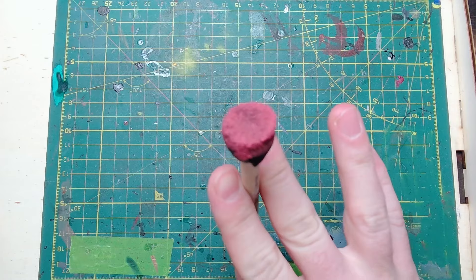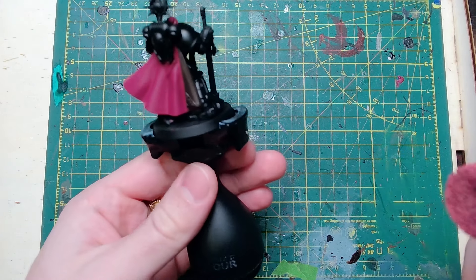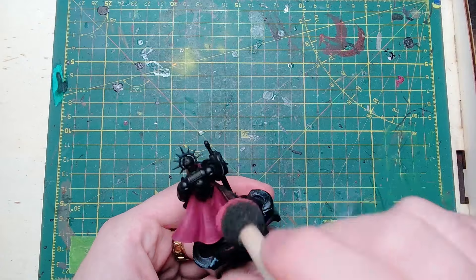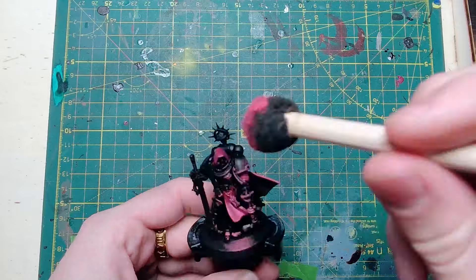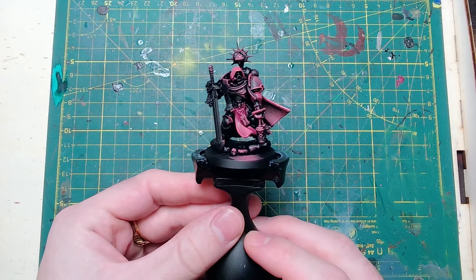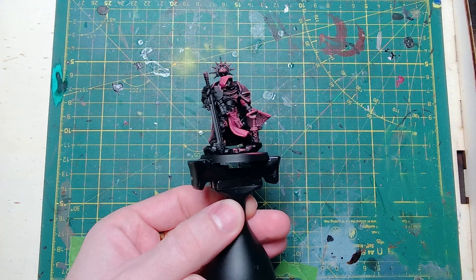The next step is sponge on a stick. If you watch my how-to-paint-cloaks video you'll know all about this method — it's the same method just with different colors. Here I'm going in with Screamer Pink, just making sure there's nice even coverage across all of the cloth. I don't care if this pink goes on the black armor because we're going to retouch the armor up anyway later. Once that step's finished it should look a little bit like this, with a slight variation on the Rhinox Hide section.